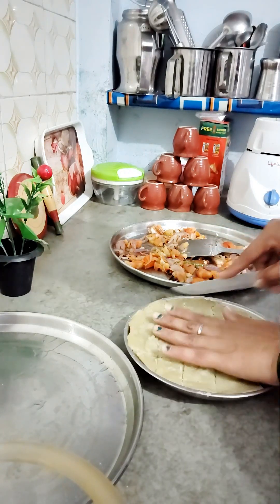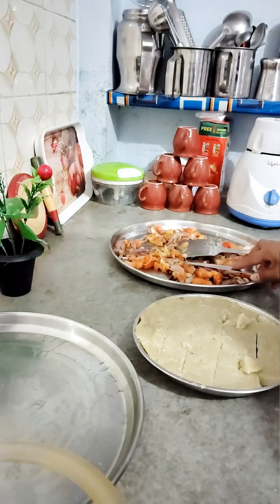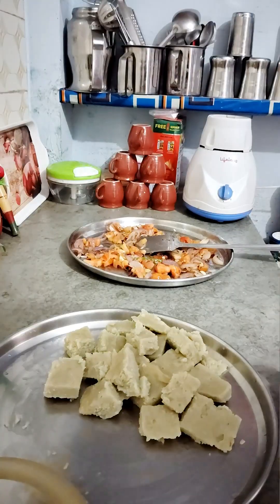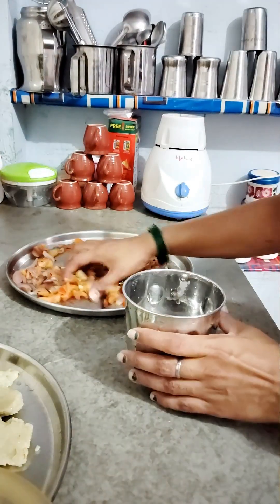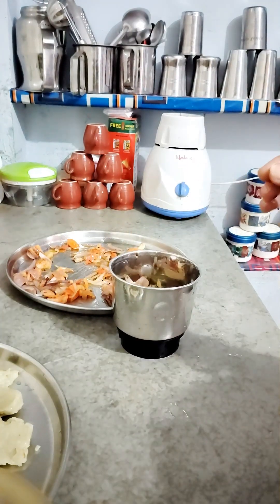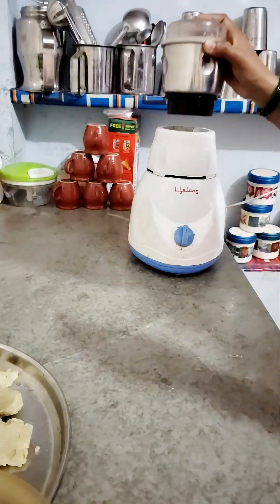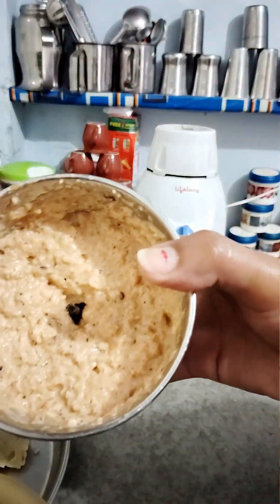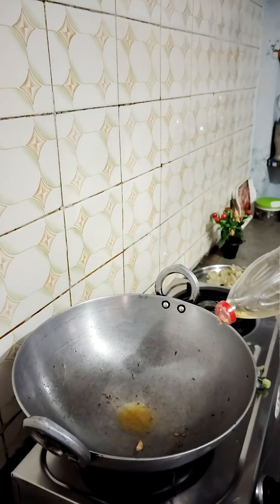You can make the gravy like this. We don't want it to cool too much, so we will put it here, transfer it to the pan and then into the mixer jar — without adding water.